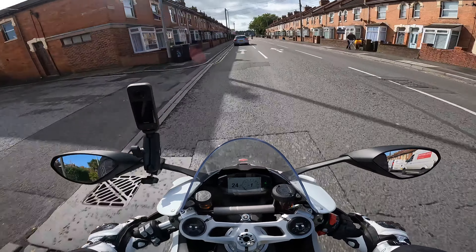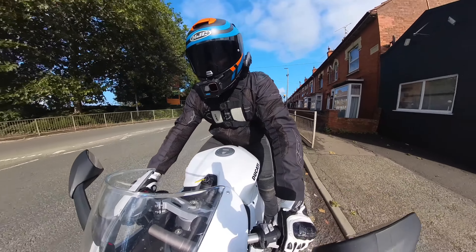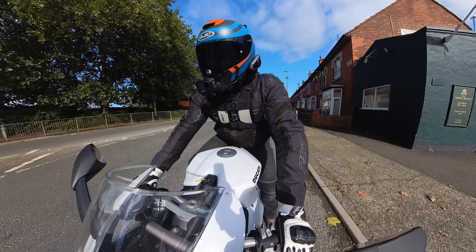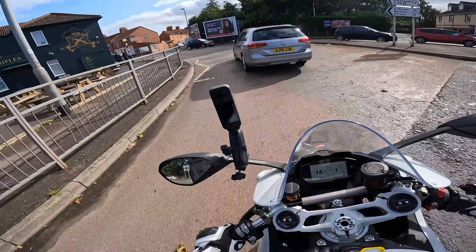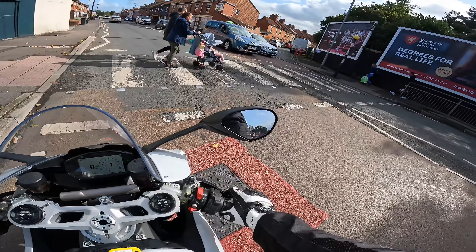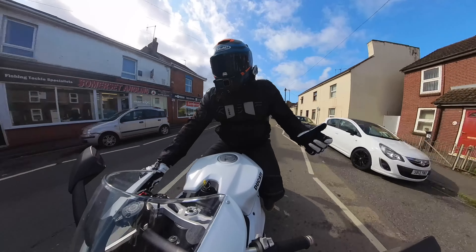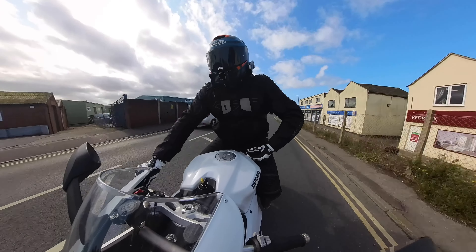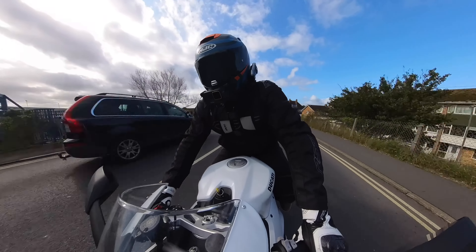On the stock exhaust it's definitely got a nice grunt to it, a nice growl when you start getting on the throttle. But just like the V4, this has a really aggressive riding style. The clip-ons are under the top yoke, which means they're a little bit lower, the pegs are really high, and me — I'm 6'1, 115 kilos — this is not a comfortable bike. If you're younger and skinnier or shorter you might find this bike fits you nicely, but I just feel too big, kind of perched on top of the seat and leaning forward a lot.